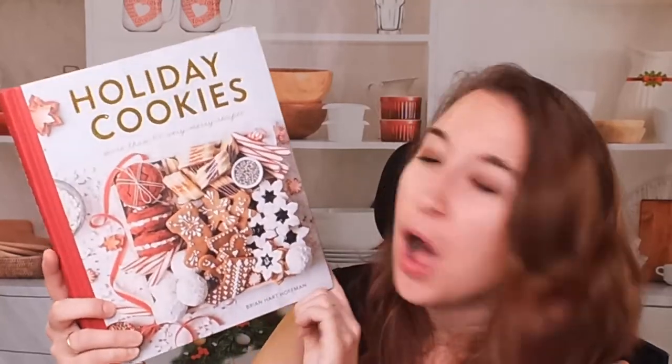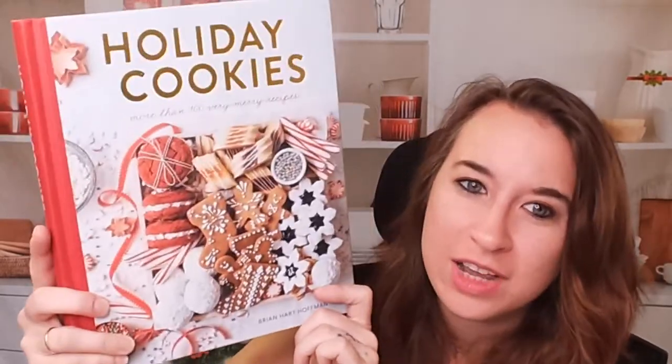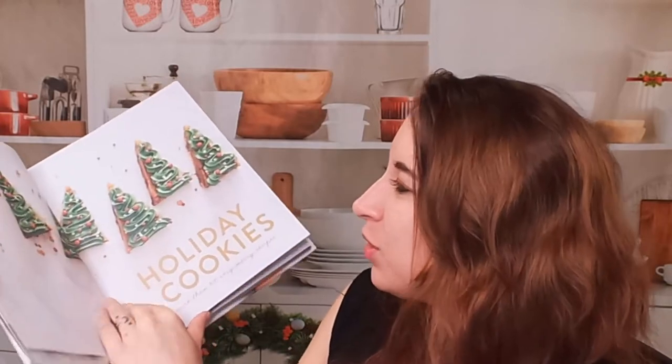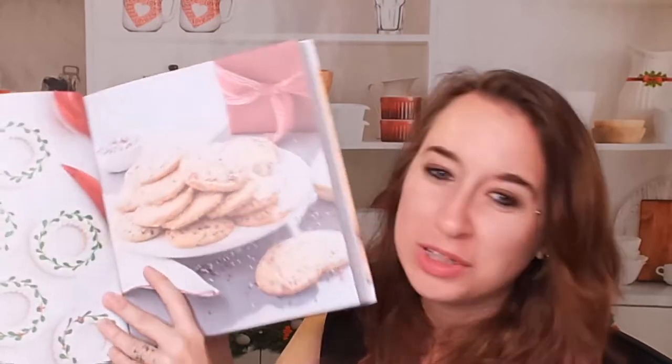Cookies and the holidays just go together, so let's look at 'Holiday Cookies' by Brian Hart Hoffman. I love the cover and the gold embellishments on the side — it looks like something you'd have on display in your home for every holiday. I'm really excited to see what's inside. I haven't looked at it yet. Ooh, pretty Christmas trees — I like that!